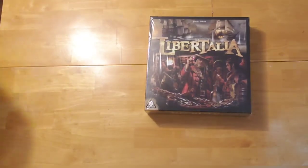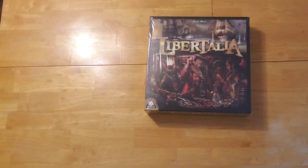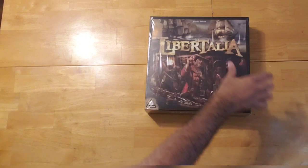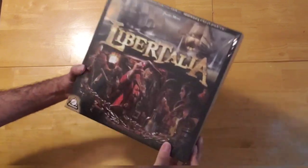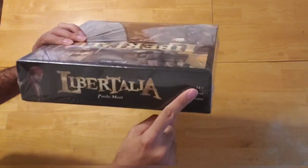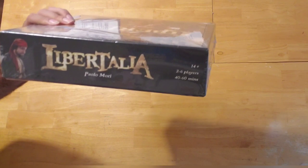Hey everybody, welcome back to When Harry Met Board Games, where we feed our people with relatable content and our victory condition is your satisfaction. I am Harry and today we'll be having another unboxing. We'll be unboxing Libertalia, designed by Paolo Mori and published by Mara Bunta. The recommended age is 14 and older, it's for 2-6 players, and the estimated time is about 40-60 minutes.